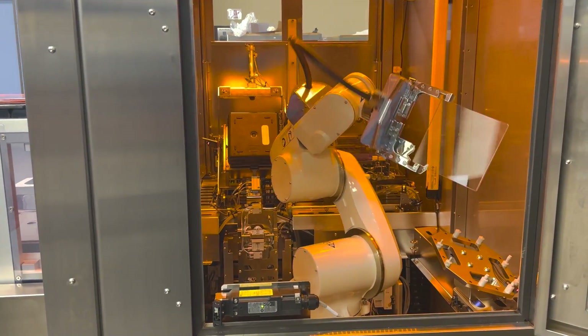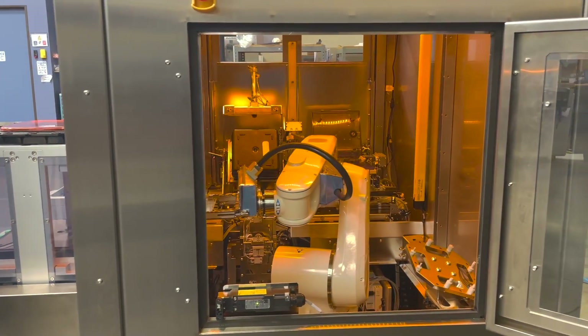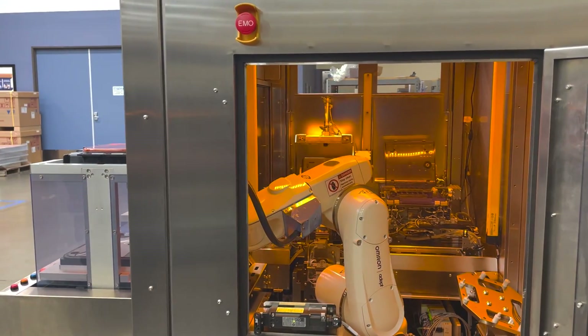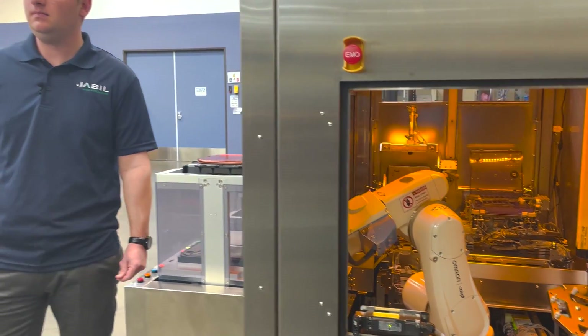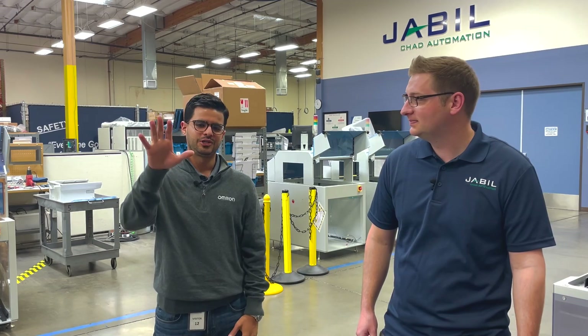You heard it from the experts — if you're working on reticle applications, feel free to reach out to Gunnar or to myself. For more information about Jabil, you can visit jabil.com/PrecisionAutomationSolutions. See you soon.